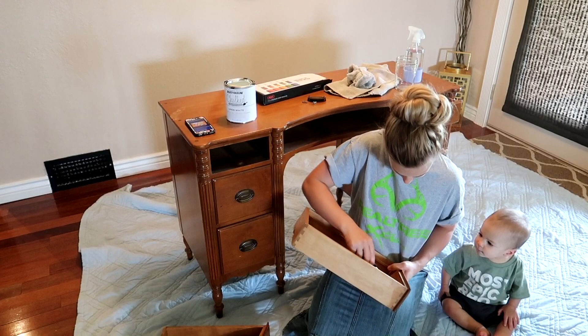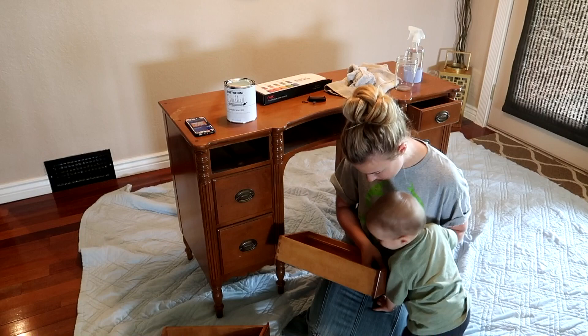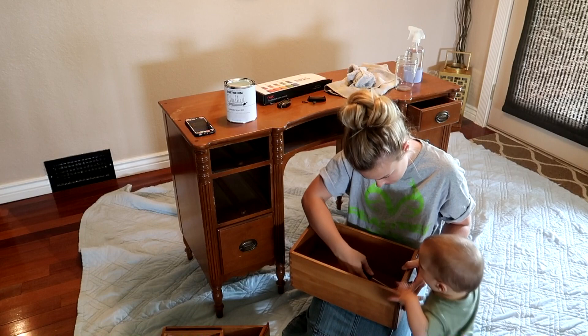My first step was to take the handles off of the drawers, and this was a little bit harder than I thought it was going to be. Those screws were in the drawers really tight. This is an old dresser — it's an antique — and so that's why I was kind of nervous to paint it. I didn't want to ruin it, but I decided to just do it. It was pretty beat up and it just really needed a makeover.